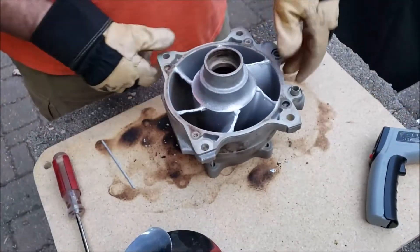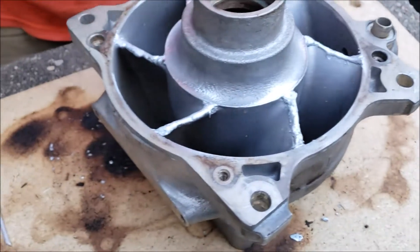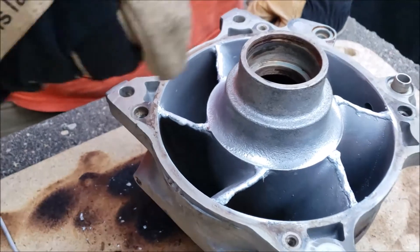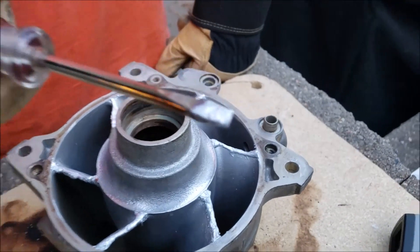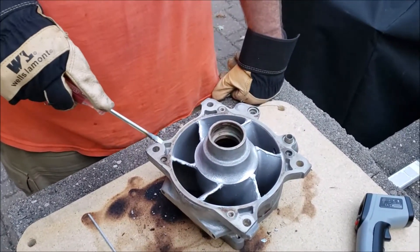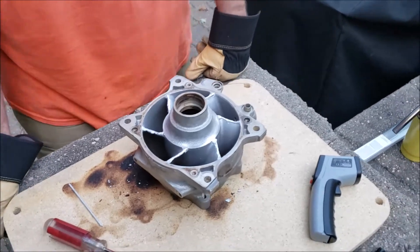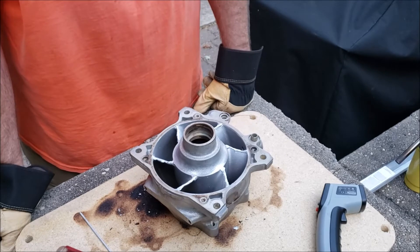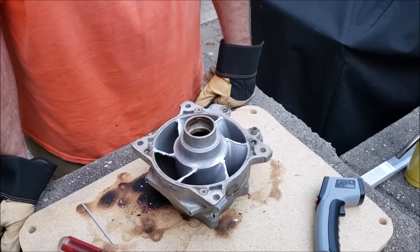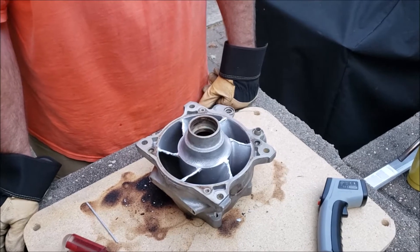We've laid some brazing rod in here. I'm a big believer in getting it hot — a lot of manufacturers say just rub with the rod, but that doesn't work very well. I like to take an old screwdriver and really scrape against the surface you're trying to bond after you've got a puddle going. Scrape in that puddle to loosen up the oxide — you want to float that oxide to the surface of the brazing rod, not have it between the rod and the base material.